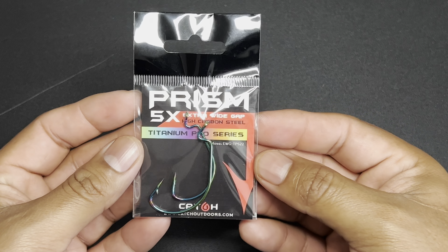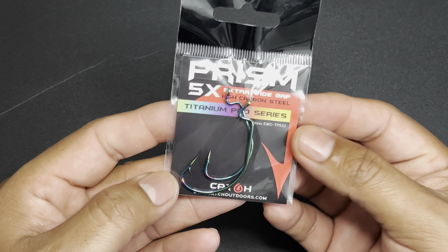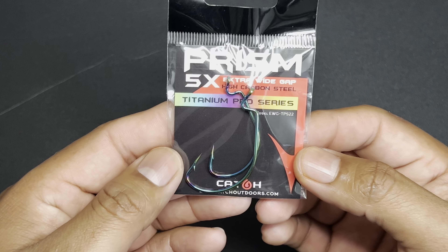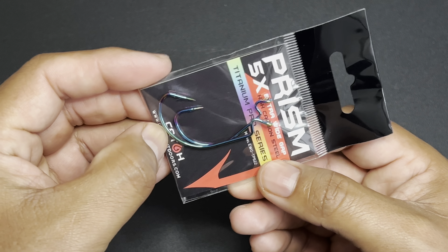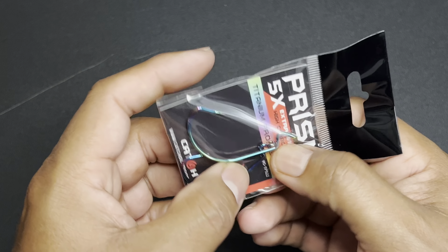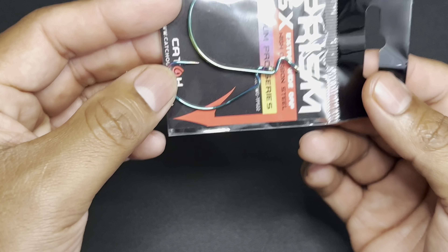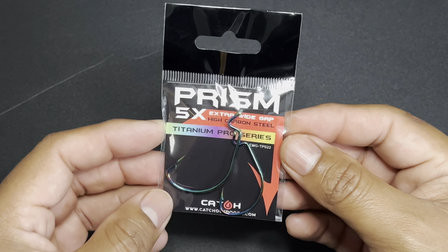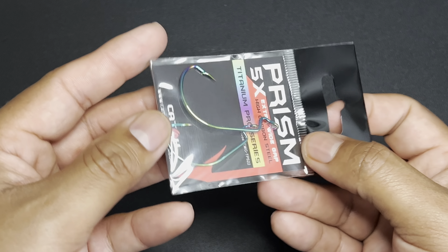The next item out of the box is the Catch Outdoors PRISM EWG Worm Hook that runs $2.32. Here we have the PRISM hooks. I'm not sure what size they are — that top hook is definitely bigger than the bottom one, so who knows. But we've got some extra wide gap hooks, some PRISM hooks — pretty cool.